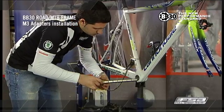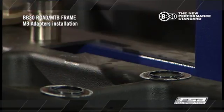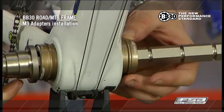Using a bearing press tool, slide the M3 bottom bracket into the BB30 bottom bracket shell. Pay particular attention to the right and left designated cups and ensure they are on the correct side of the frame.